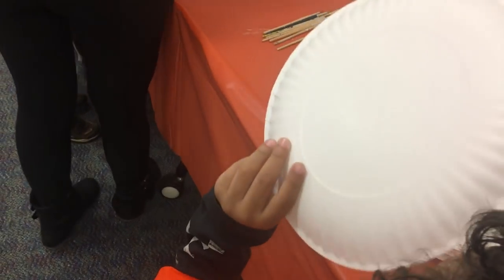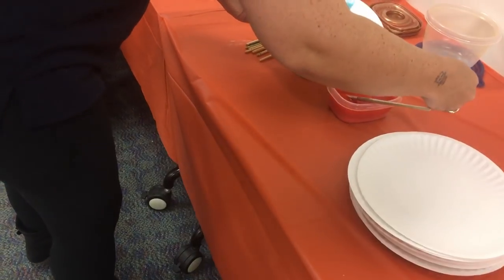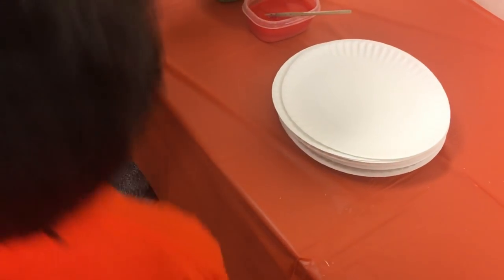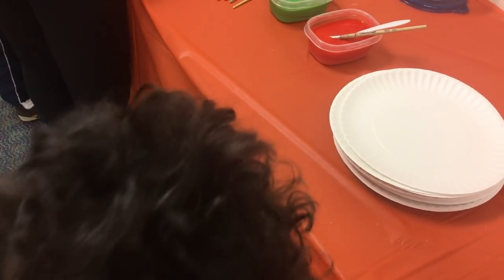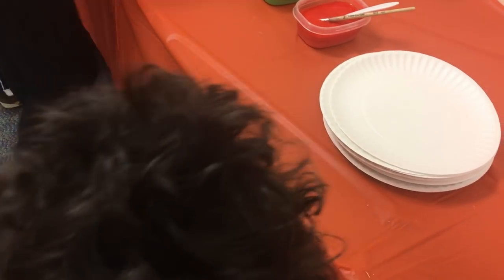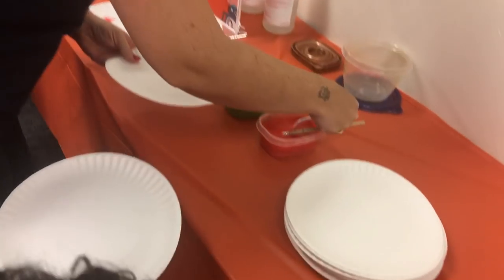What colors do you want? Red. What colors do you want? Green, red. Do you want blue and red as well? Green, red. And I want yellow. And I want red and purple. You want them all? Yeah, I want all the colors! All right, make sure you get a paintbrush.